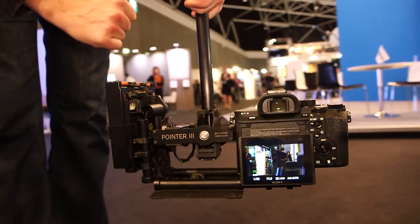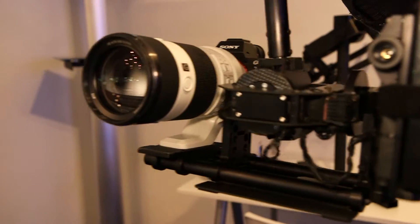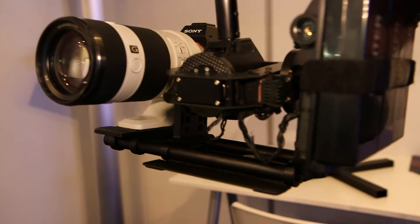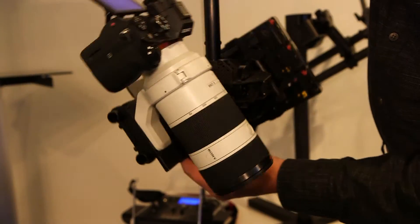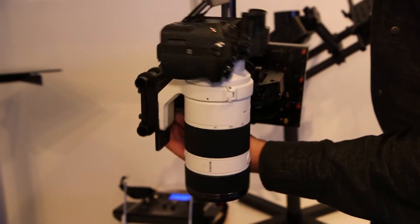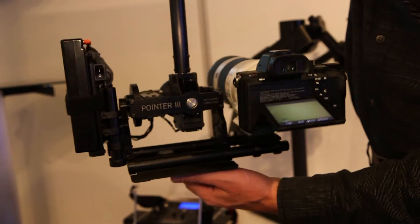Weight of the retaining unit is 750 grams and the maximal payload here can be 6 kilos. We are using batteries as a counterweight, and those batteries last for at least 38 hours. You don't need a special stand for this gimbal — you can put it on the ground anywhere.